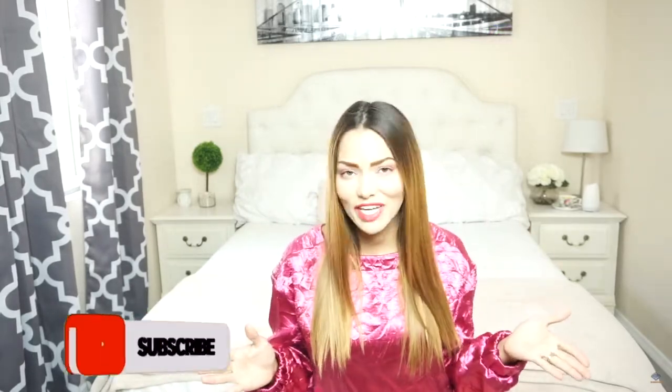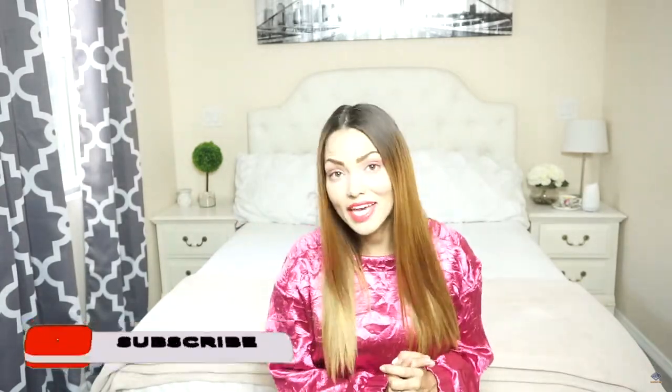Hello and welcome back to my channel. I am Juju Grigel, lifestyle blogger and realtor in Florida. If you are new to my channel, go ahead and hit the subscribe button and don't forget to also hit the notification bell so you can be notified every time I post a new video.